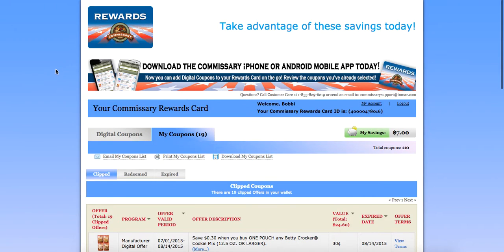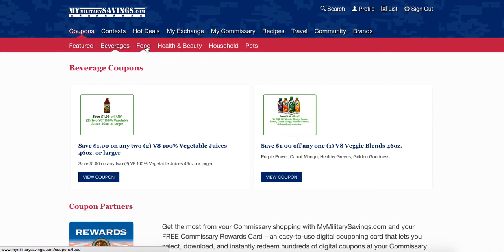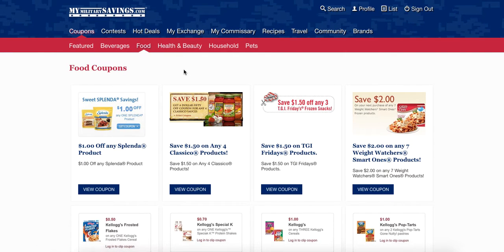But don't head to that Commissary yet. Head over to MyMilitarySavings.com, click on Coupons, and don't forget to clip and print all the other savings that are available to you through MyMilitarySavings.com at your Commissary. Now that you have all your coupons clipped, print it out and your Commissary Rewards Card is all filled up — head on to the Commissary to save.